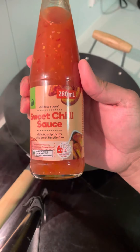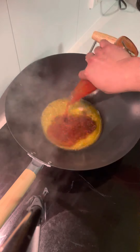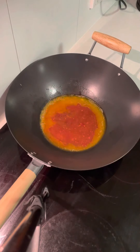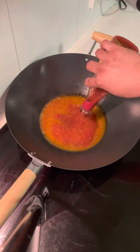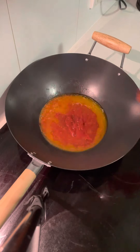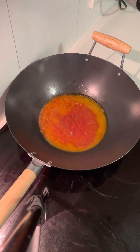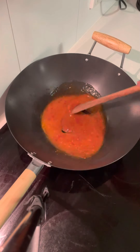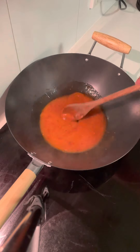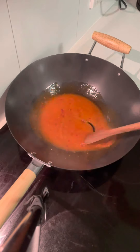You put sweet chili sauce, and then for extra kick, you put extra hot chili sauce to make it spicier. Then stir it — mix it well — and wait for it to boil.